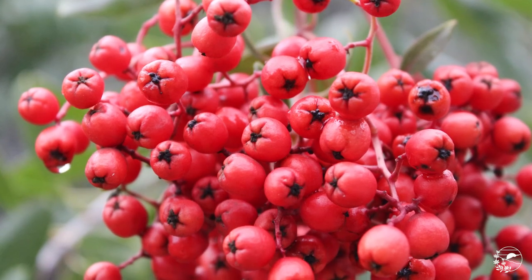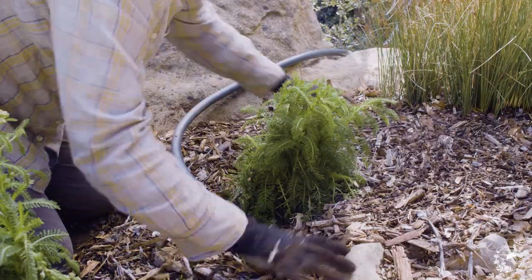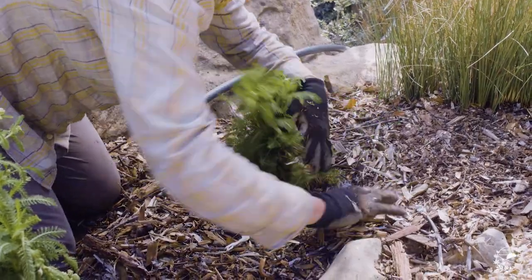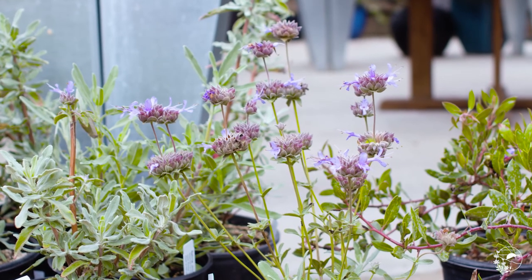Watering will always be an important factor to monitor, especially when your plants are getting established. Mulching your garden helps control weeds, moderate soil temperatures, and protects against soil compaction. Generally speaking, native plants don't need fertilizer or pesticides.